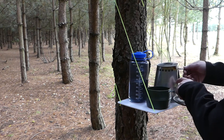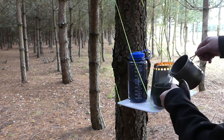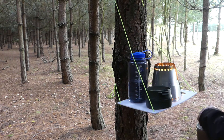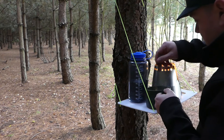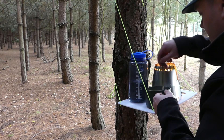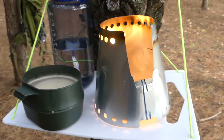Water is boiling now. Coffee is ready. Give it a stir. There's your camp kitchen, camp table — whatever you want to call it.